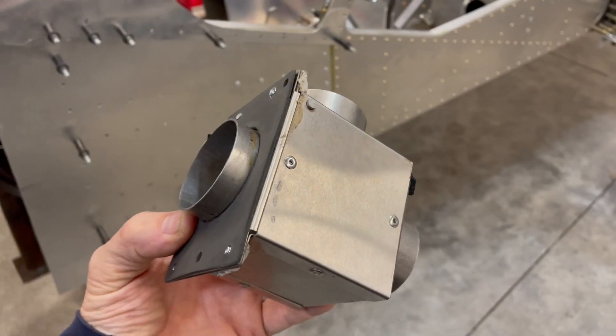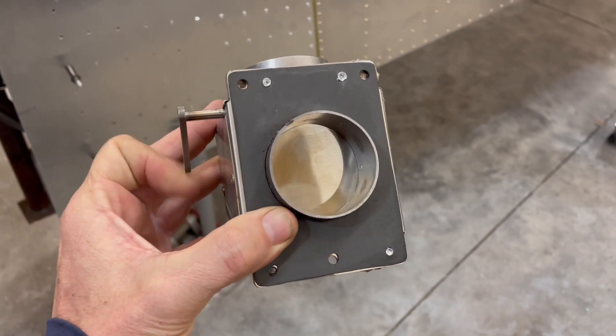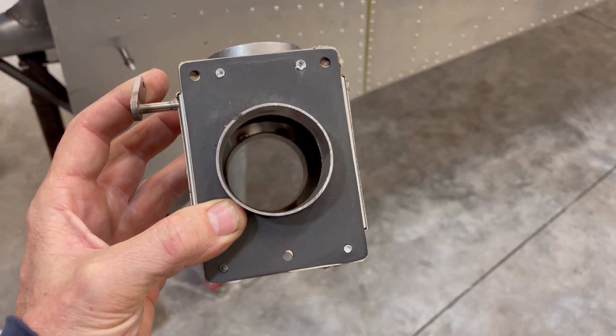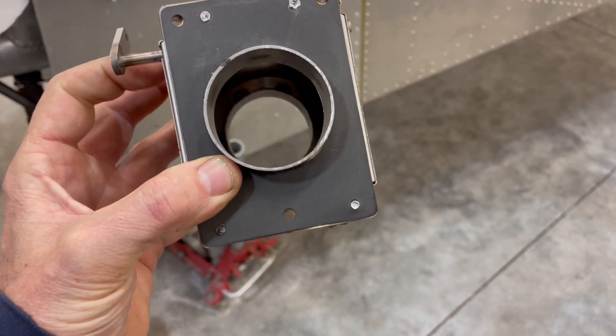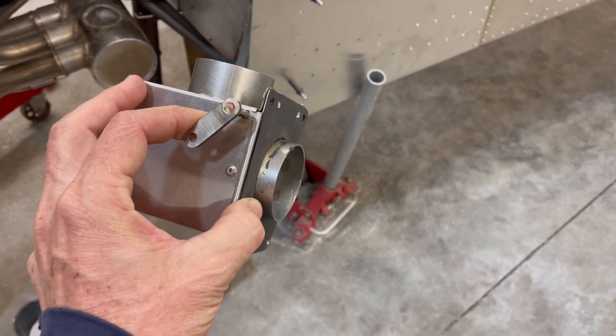There's just no room — I ran out of room. Basically, this is a pretty common cabin heat box. You work it with a cable and it either allows the hot air from your system to go into the cabin, or you push the valve to close it so it can't get into the cabin. Pretty standard item — there's a bunch of different configurations of them.